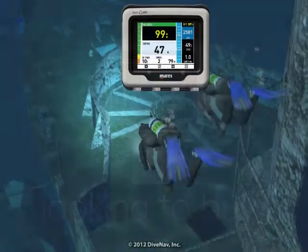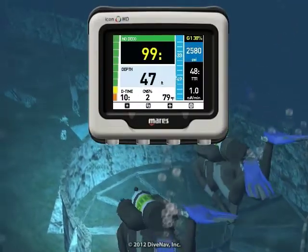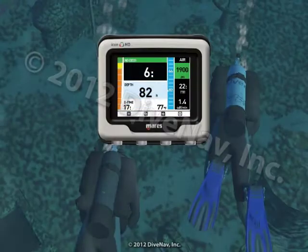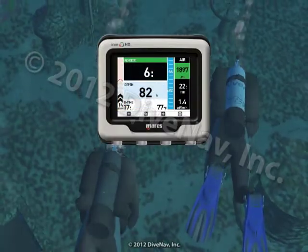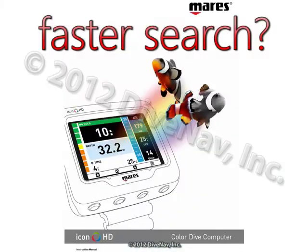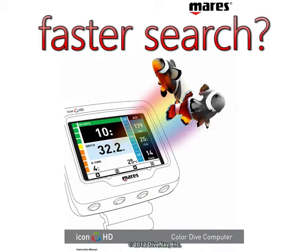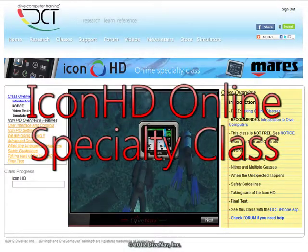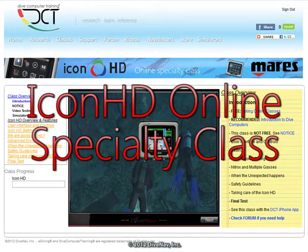Are you considering buying the Icon HD but would like to first see how it works? Do you own an Icon HD and would like to thoroughly learn its operation? Want a more effective way to find the information you need? You have come to the right place. Welcome to the Morris Icon HD Online Specialty Class.